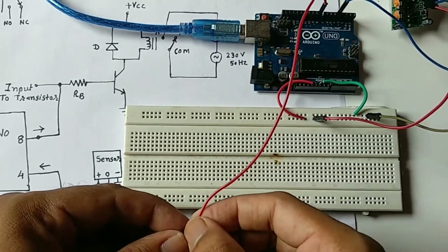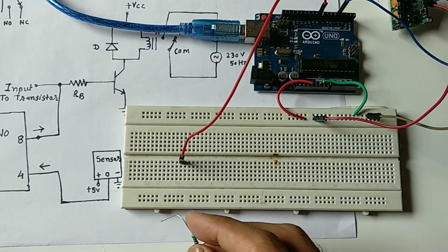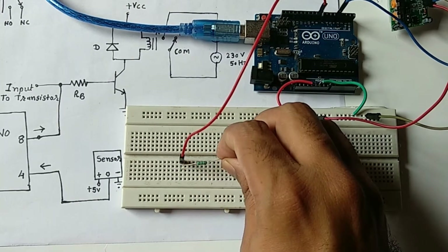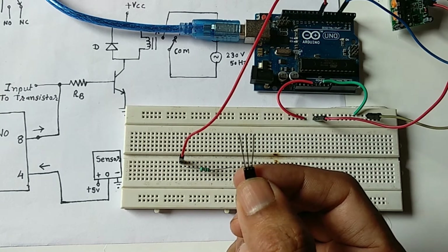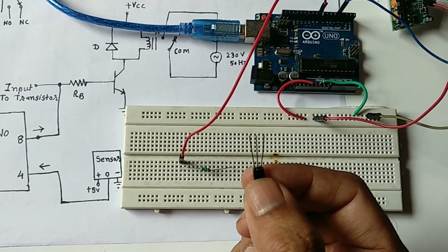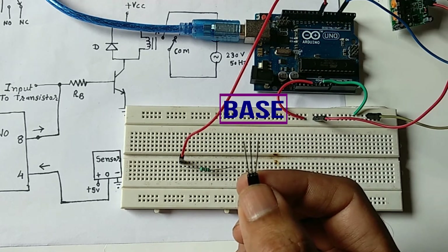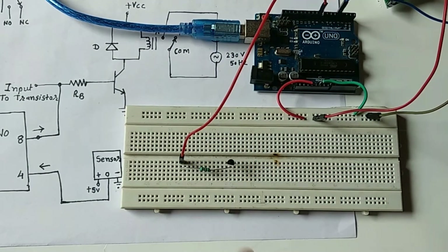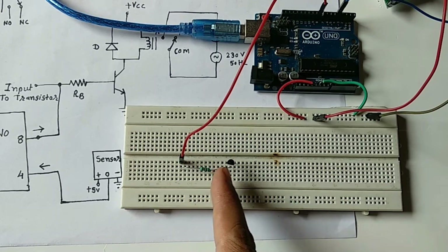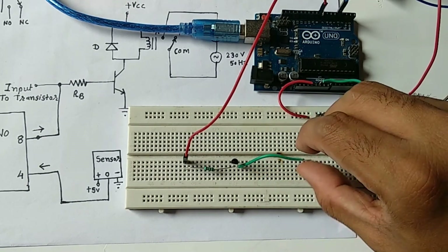The output from Arduino pin number 8 connects to a 1 kilo ohm base resistor, which then connects to the base of the NPN transistor. To identify the transistor pins — hold the legs upward with the flat surface facing you — the left pin is the emitter, the center is the base, and the right is the collector. The emitter is connected to ground.